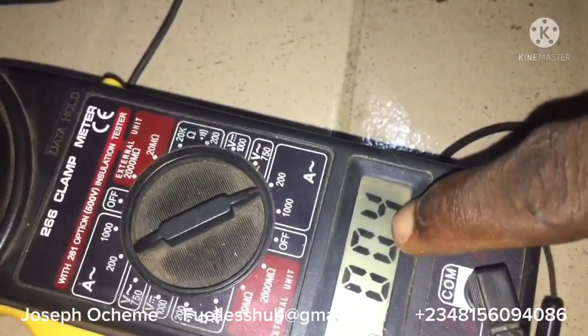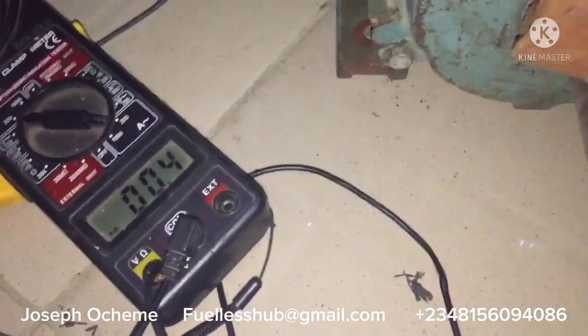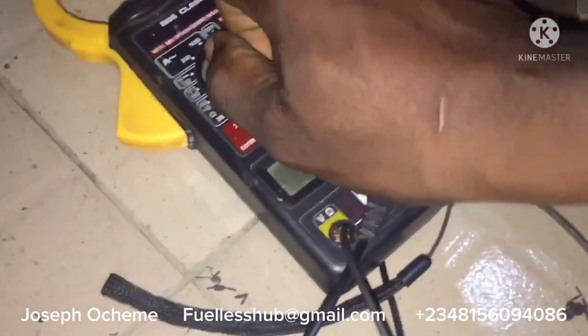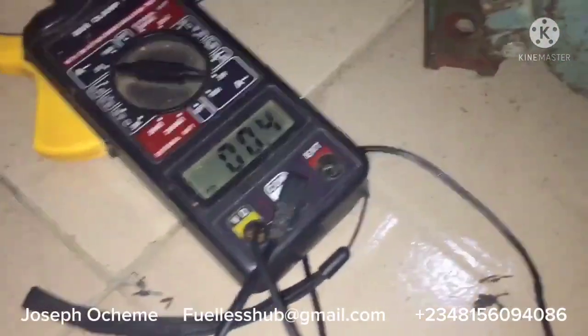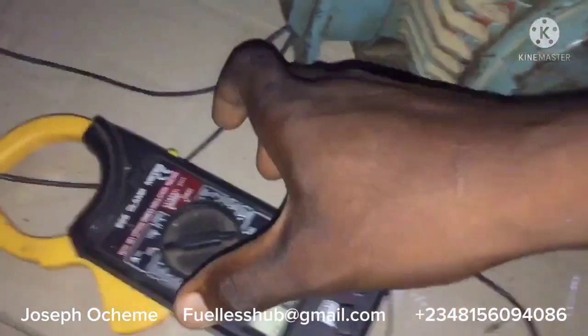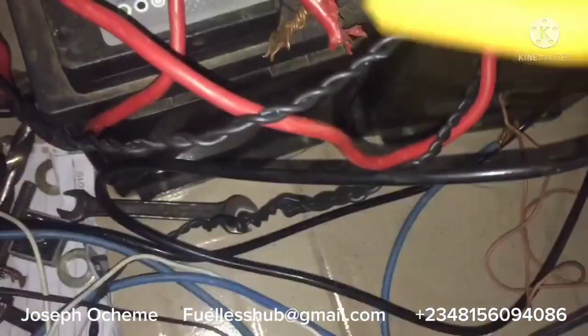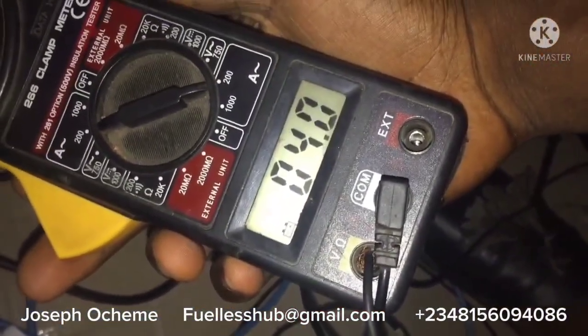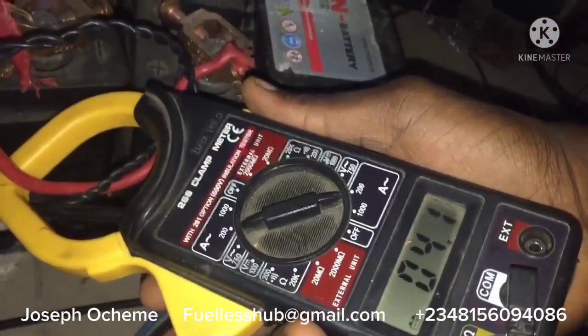Let's apply a load to the shaft to see the reading. You can see 0.4 amps. I'm applying a load on it. Reading from the other phase — also 0.5 amps. Now let's read from the inverter what it is consuming — as you can see, it's consuming 4 amps on idle from the inverter, 4.1 amps on idle.